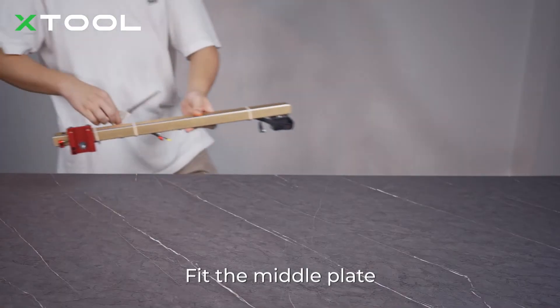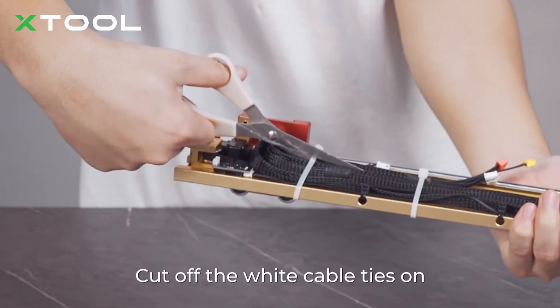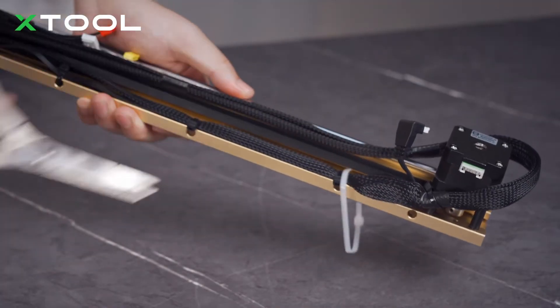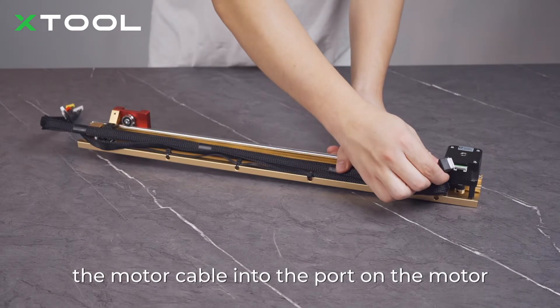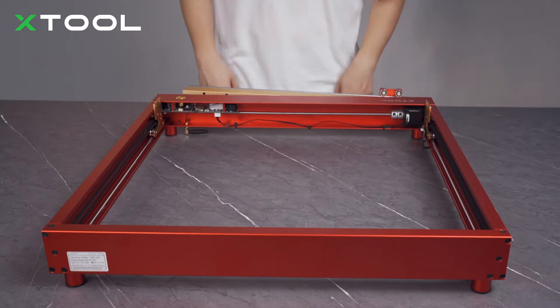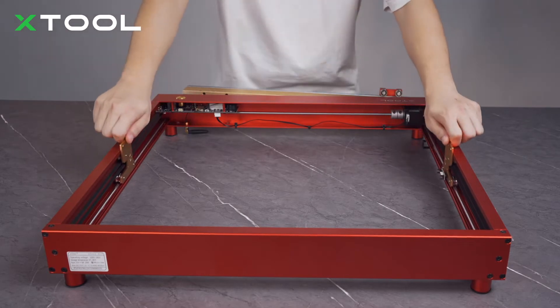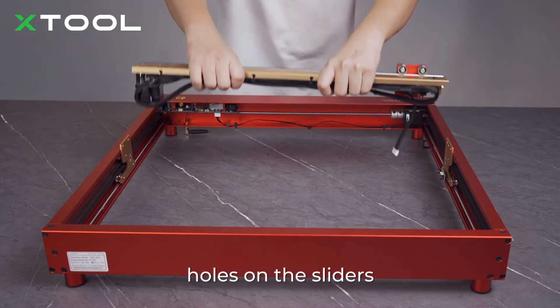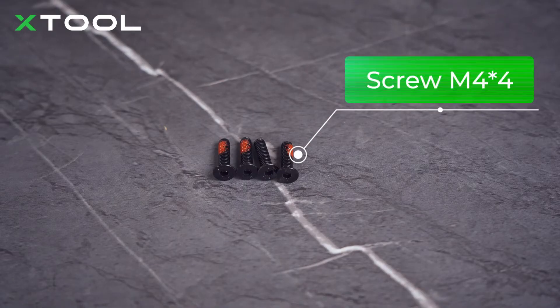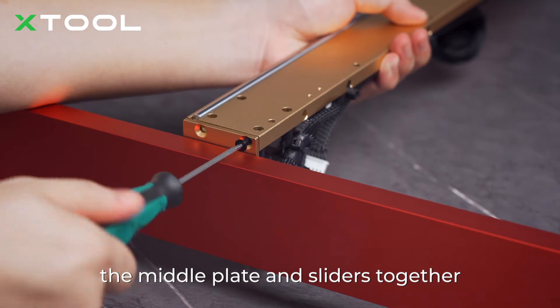Fit the middle plate. Cut off the white cable ties on the middle plate and reserve the black ones. Insert the connector of the motor cable into the port on the motor. Align the middle plate with the screw holes on the sliders, and use screws to hold the middle plate and sliders together.